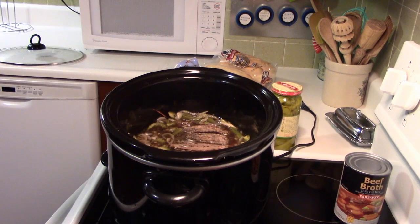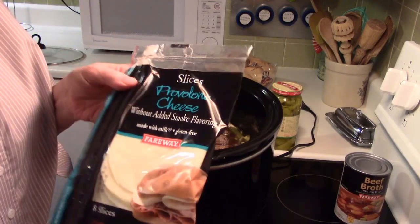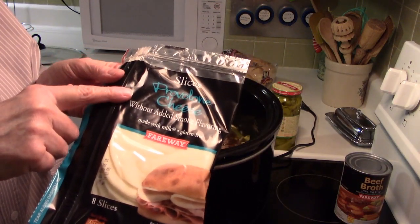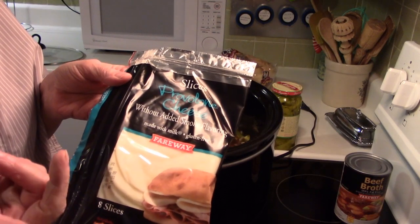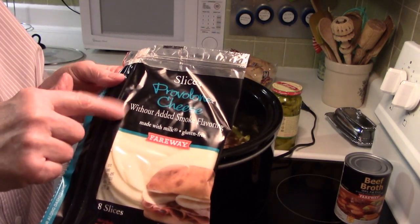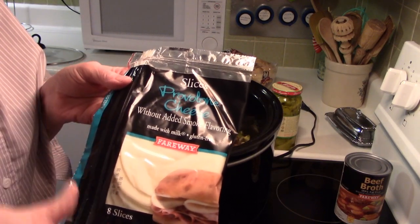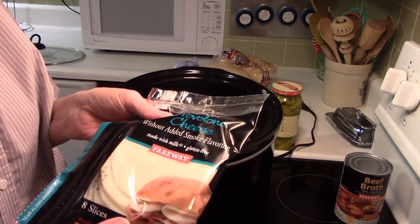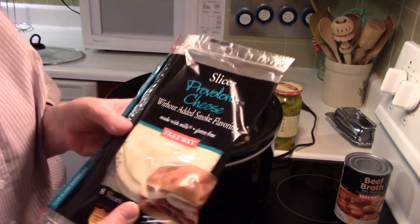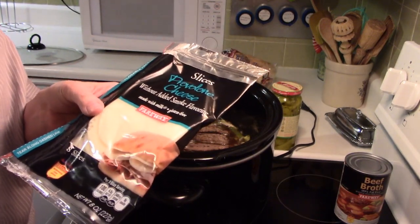One thing that you need is some cheese to go on your Italian beef. I like provolone cheese — that's more traditional, I think. But Swiss cheese is good, mozzarella too. Any good white meltable cheese is good on your Italian beef sandwich. So I'm going to assemble a sandwich for you and show you what that looks like.